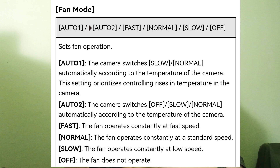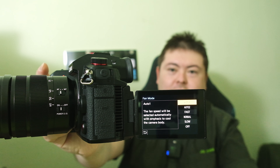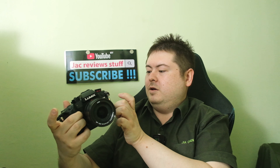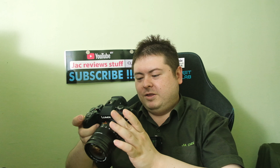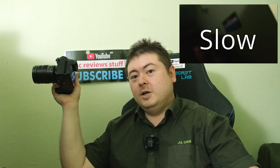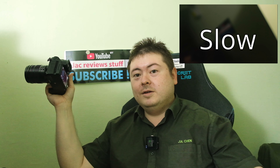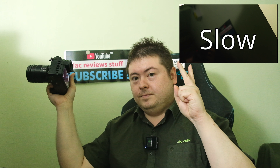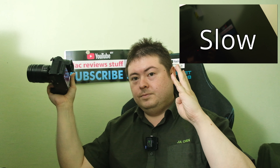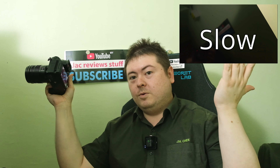This is my first day with this camera. Auto 1 means the fan will automatically prioritize cooling the camera body. Okay, the camera didn't work — must press the OK button. I'm Jack from JackReviewstuff and this is fan mode slow. I'm talking so you can hear how it sounds. And that was slow mode.